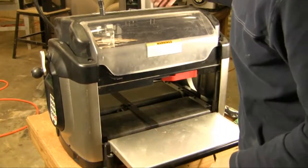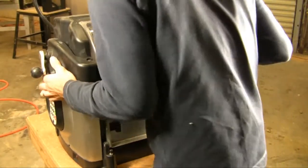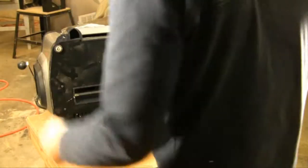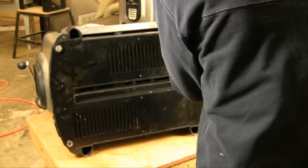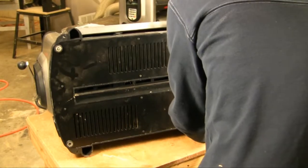First you're going to unplug your machine, take the vacuum bag off, flip it over carefully, then take the four feet off and the other base screws for the base panel.